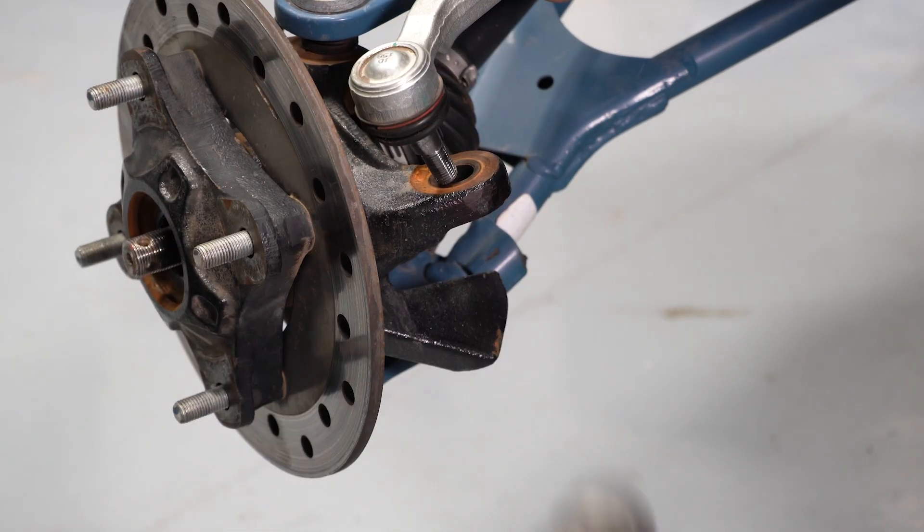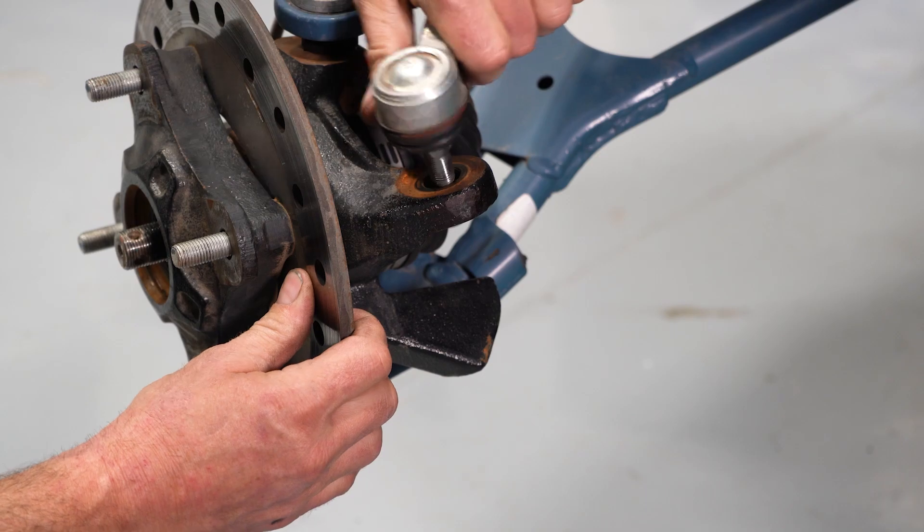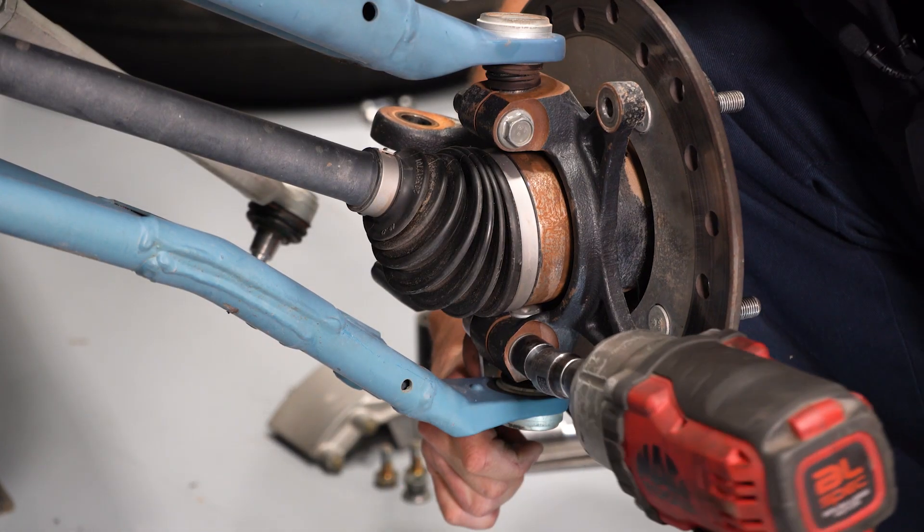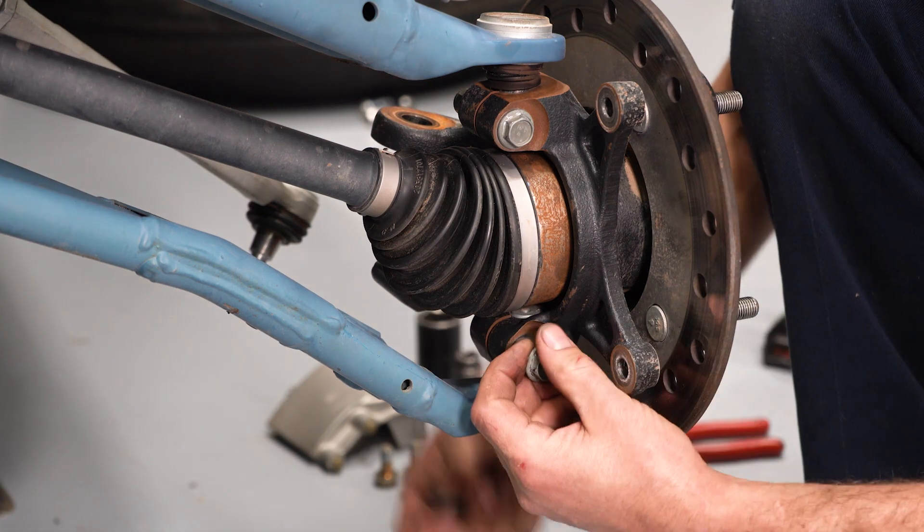Now we're going to remove our outer tie rod end hardware. After the hardware is removed, we're going to give it a little shock to separate the taper seat. Now we're going to remove our lower control arm hardware from the ball joint.